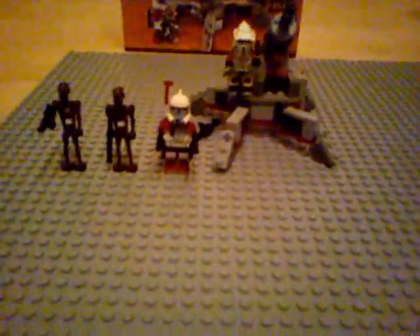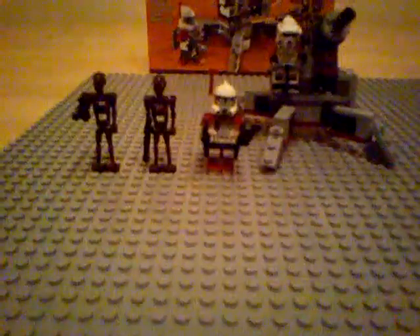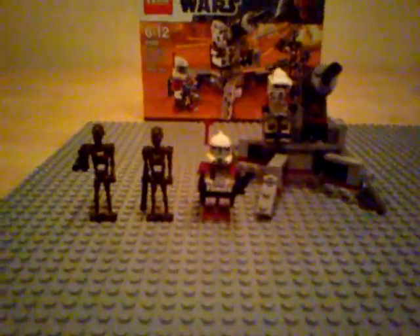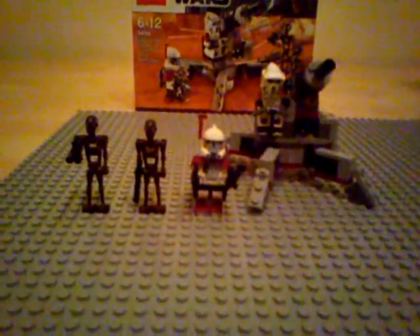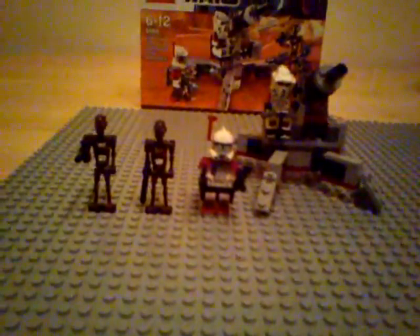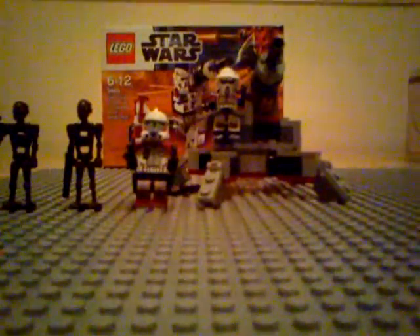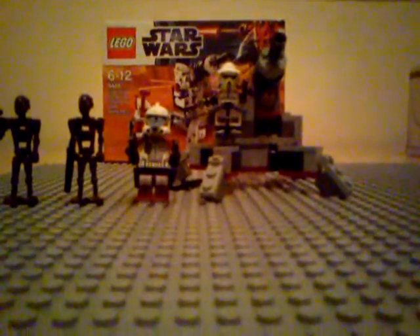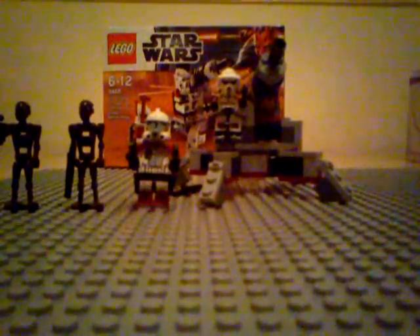That's it for this set. I rate it 10 out of 10 for minifigures and 10 out of 10 for the cannon — it's very good looking. Overall I rate it 9.5, because there's nothing for the droids; they just have two blasters to fight against the ARC and ARF Troopers and the cannon. It's a pretty decent set and if you don't already have it I'd recommend you go out and buy it — I'm going to buy at least three to five more myself. It's been me, LEGO Star Wars 888, reviewing the brand new 2012 LEGO Star Wars set 9488, Elite Clone Trooper and Commando Droid Battle Pack. Thanks for watching, stay tuned for more videos coming soon!